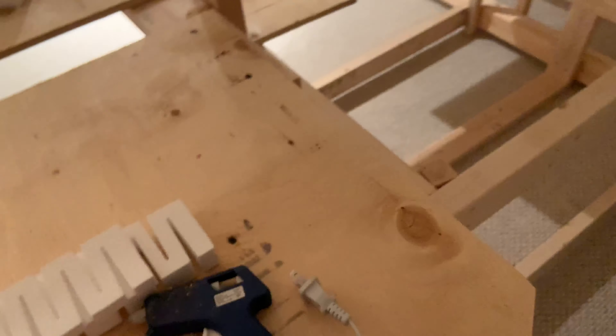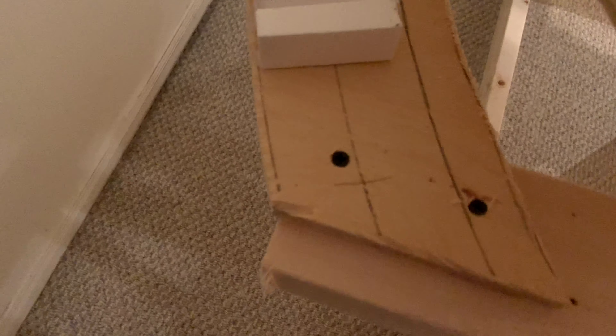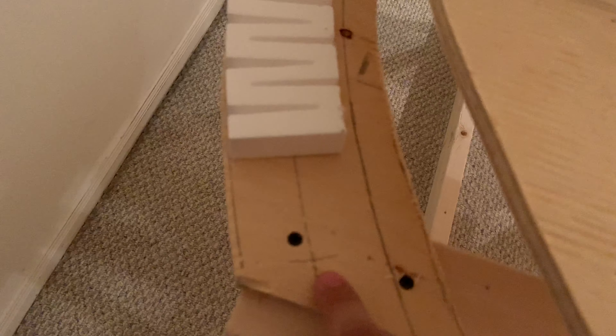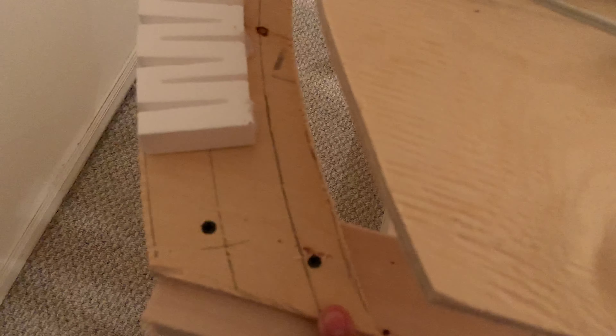If I come around to this side you can see the three lines. The outside line was the cut line, the inside line is the center line — that's where the track goes — and there's also an inside line as well.